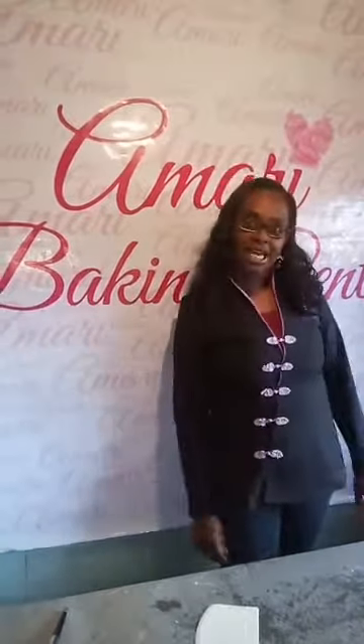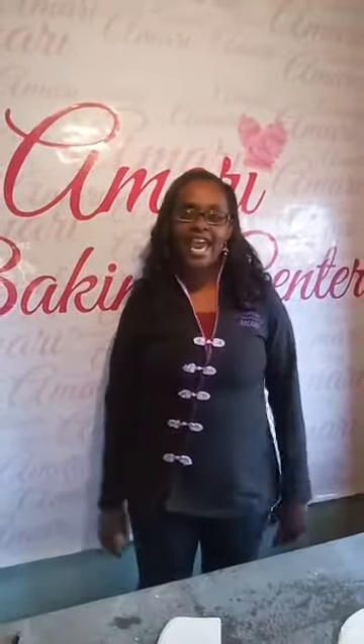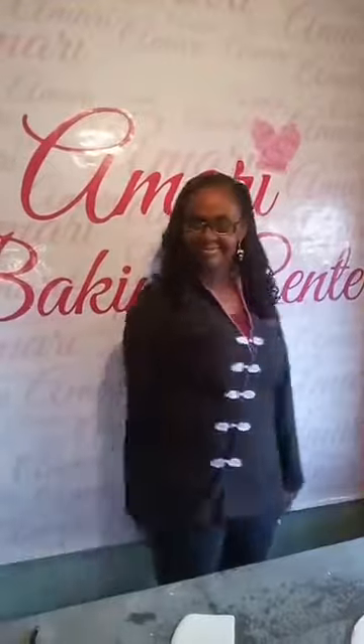Hi everyone, we're sorry we're late. This is Maureen Kamari of Amari Baking Center and we are live today on Friday — TGIF! I'm here with Ellie. We weren't here last week because we were in a workshop/classes and weren't able to do a live, but we're here today and we're sharing really exciting stuff.